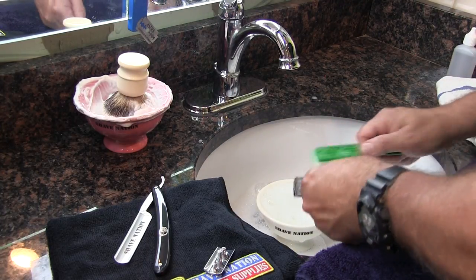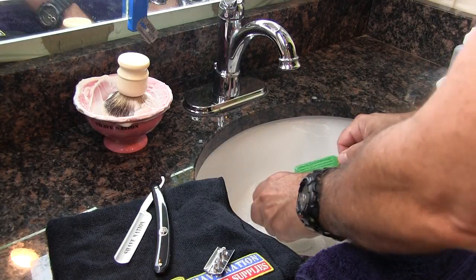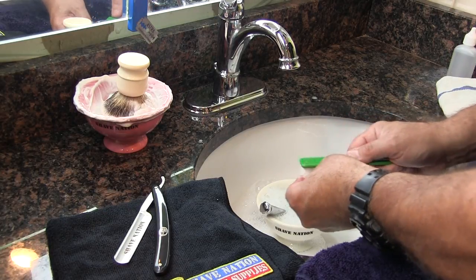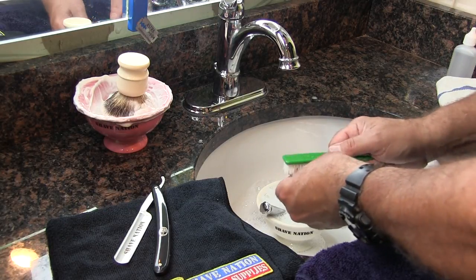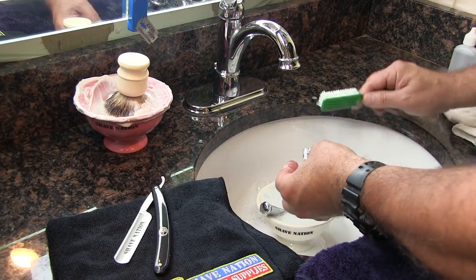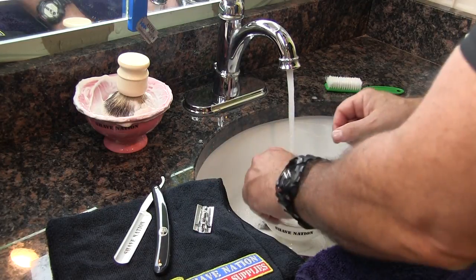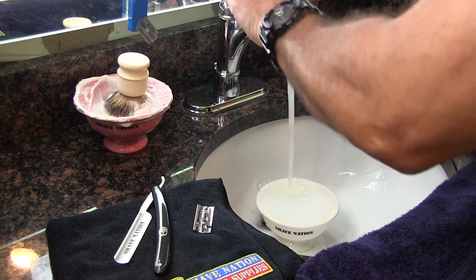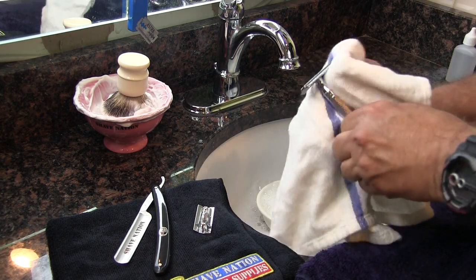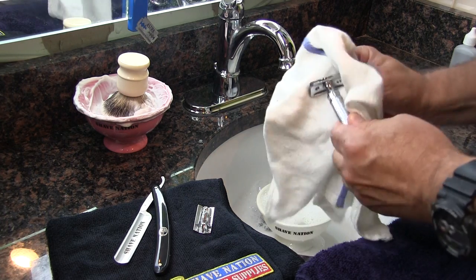Then give all the parts a good scrub down with a soft bristle brush. Rinse all the parts to remove all the soap. Then thoroughly dry everything to prevent any water spots or rust from accumulating.